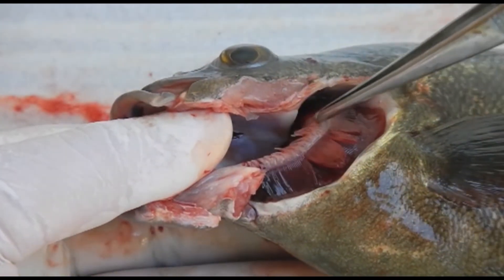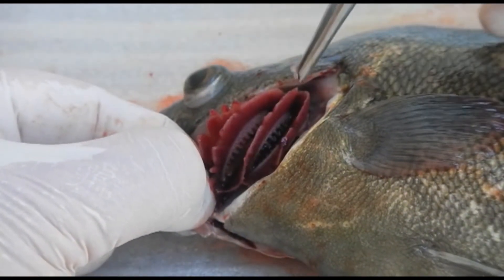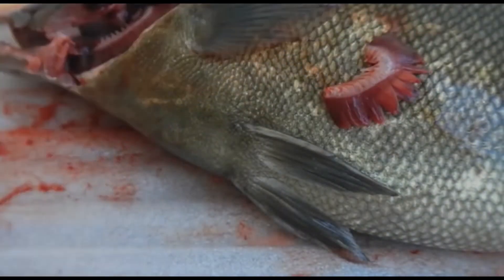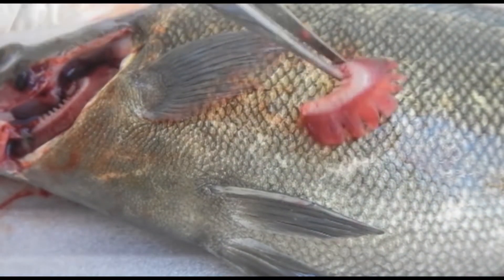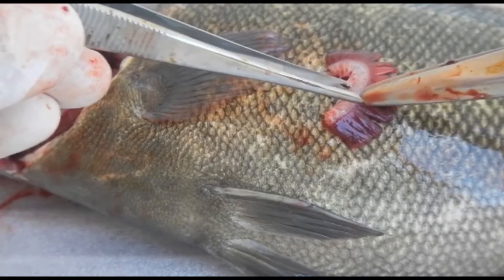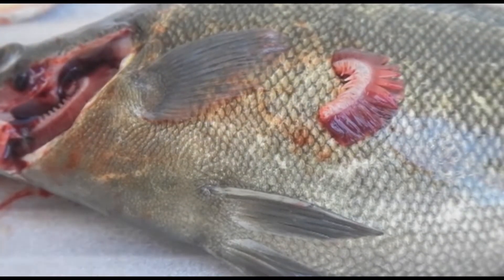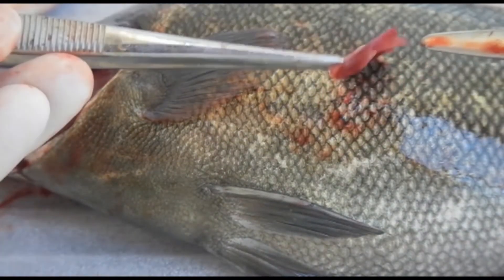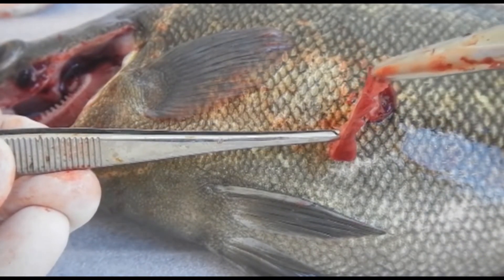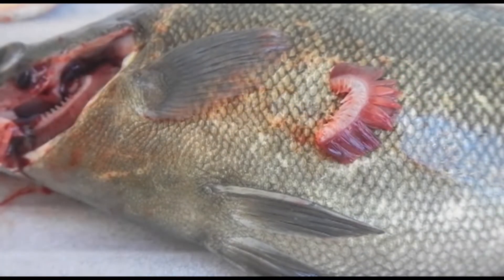In close-up view, you can see gill rakers on the anterior portion of the gill arches. Most fish have four gill arches on each side. Now we take off one of the gill arches to see the anatomy. We've got this cartilaginous semi-circular part — the gill arch — and these are the rakers that help filter food from debris. Coming out of the gill arch are primary filaments, and you'll notice there are two sets of filaments. The fish is able to hold these apart or together depending on how much of the gill it needs to recruit for respiration. Each of these primary filaments will also have secondary lamellae.